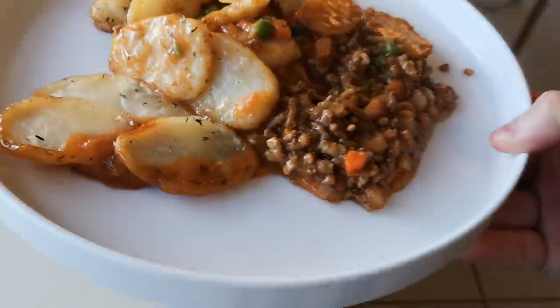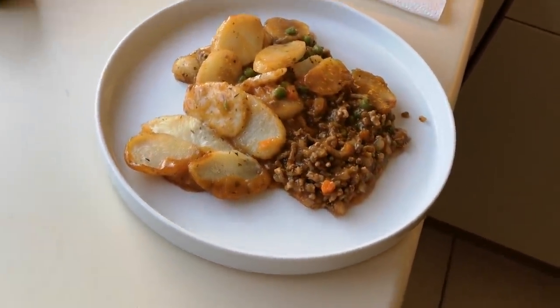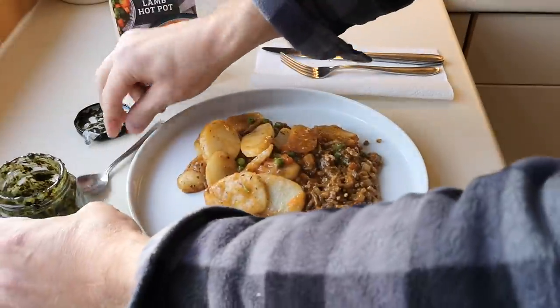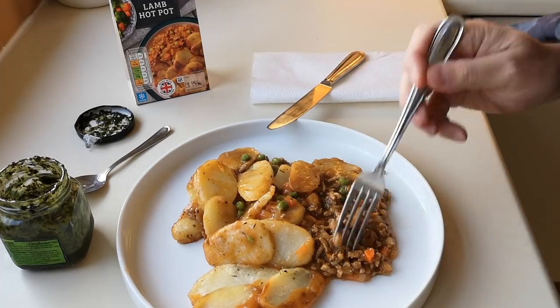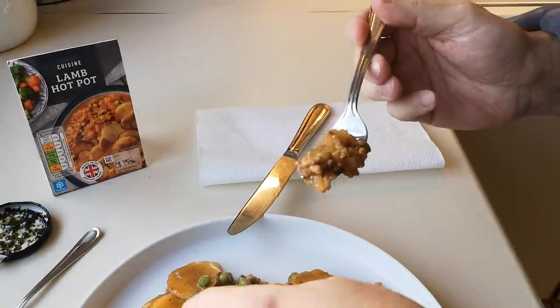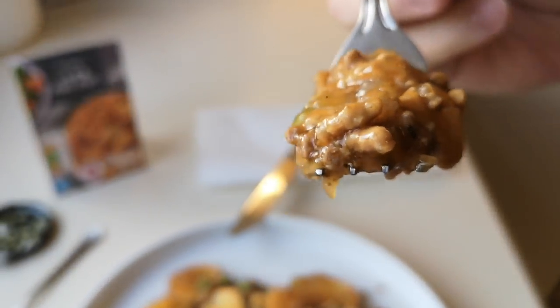You can add stuff to this, can't you? You can do a load more peas and carrots, add all sorts really — even some extra gravy. It's because it's lamb that I'm putting some mint sauce on. I'll try it without the mint sauce first. So it's like minced lamb, isn't it? It's not like chunks of lamb. You've got the onion there as well. And I dare say if you did it in the oven, all them potatoes would go all crisp and add an extra bit of crunch, a bit of texture — you know, mouthfeel — which is important, isn't it?